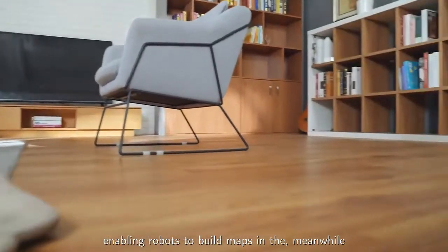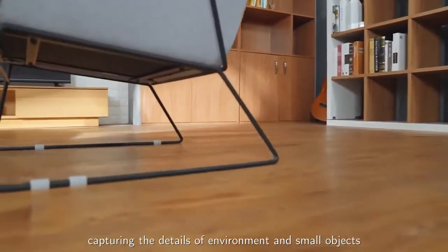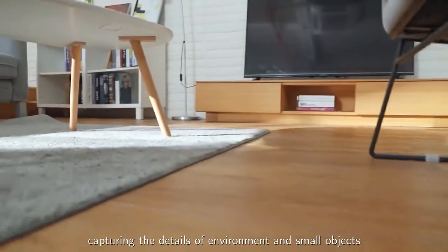This enables robots to build maps, while also capturing the details of the environment and small objects.